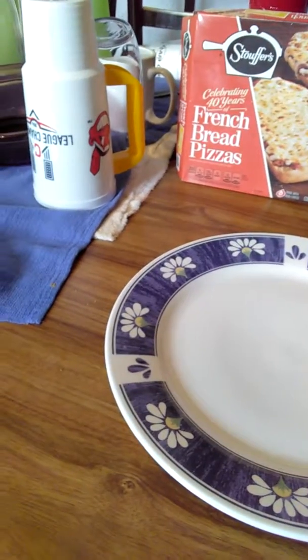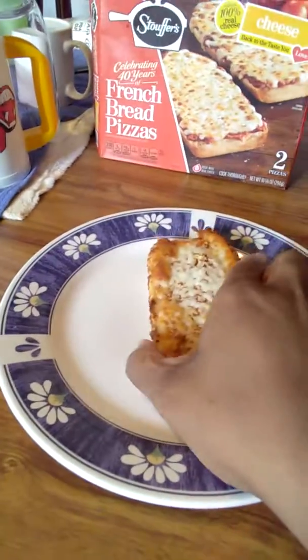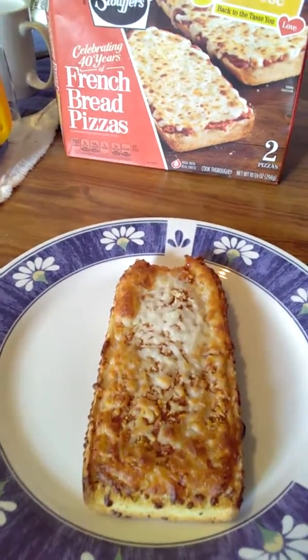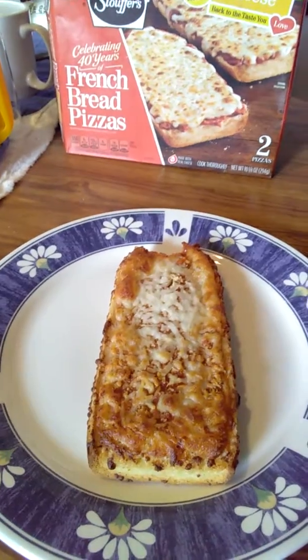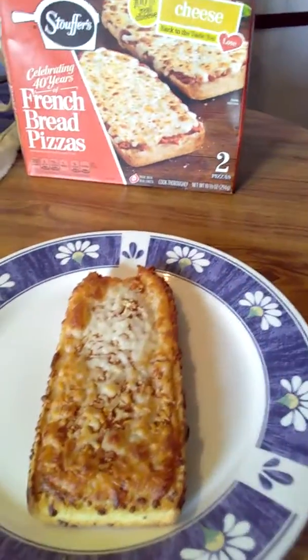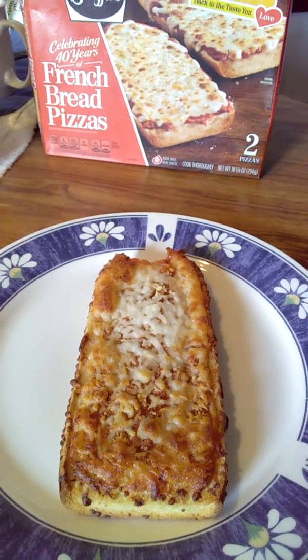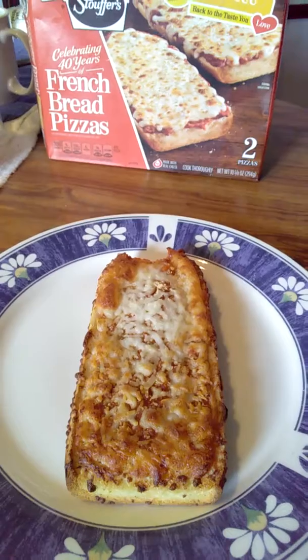I hope it's good. Taking a little bite... It's good! You can definitely taste the cheese and the sauce, which I didn't know about — kept a little bit — but hey, it turned out well.